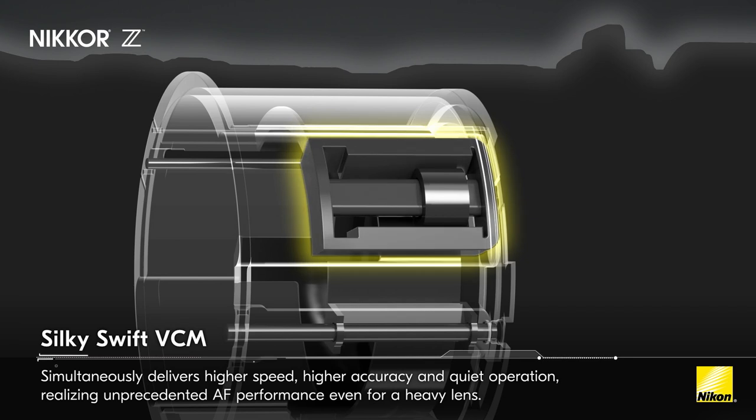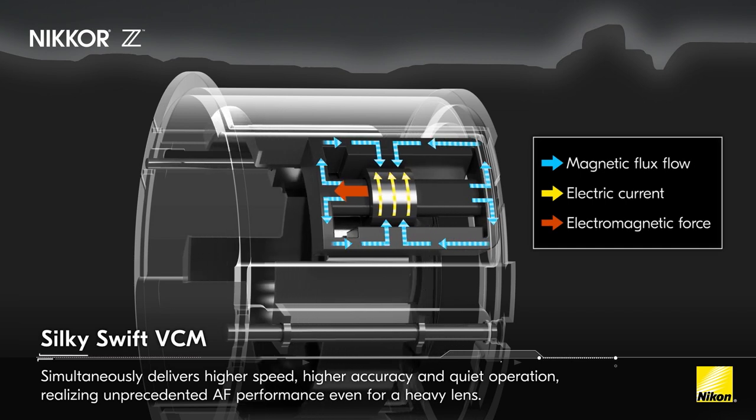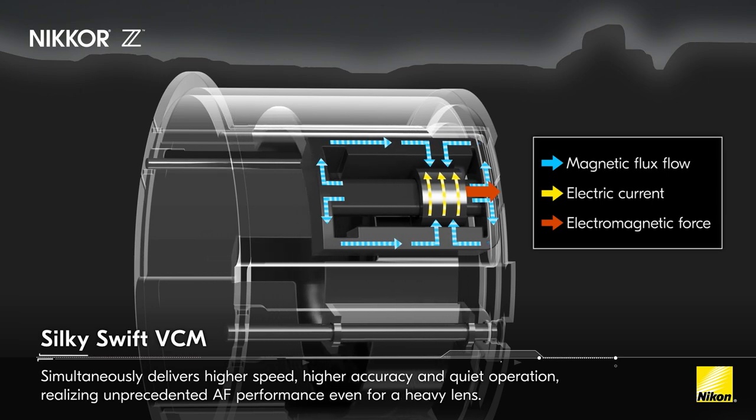Speaking of autofocus, the Nikkor Z 600 millimeter F4 TC VRS has the most advanced autofocusing system developed for the Z system. This new silky swift voice coil motor uses magnetic force to control the movement of elements, resulting in the fastest response rate and acceleration, but more importantly to wildlife photographers, the most silent focusing system of any lens in our lineup. To maximize the performance of this focusing system, we've installed an ABS encoder that provides 20 times the precision compared with conventional systems.